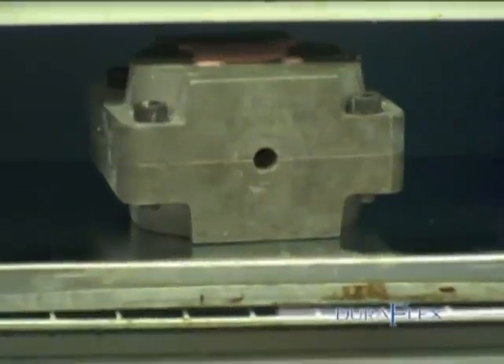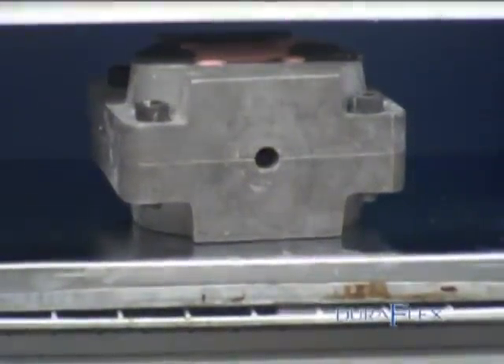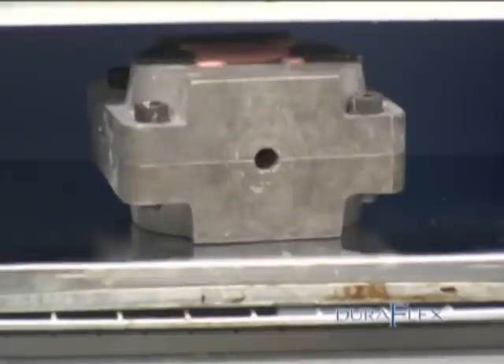Heat up flask. While holes were being placed in the teeth, the flask would have cooled down, so the flask needs to be heated up. Set the flask in the oven at 250 to 300 degrees Fahrenheit and preheat the flask for 15 minutes.